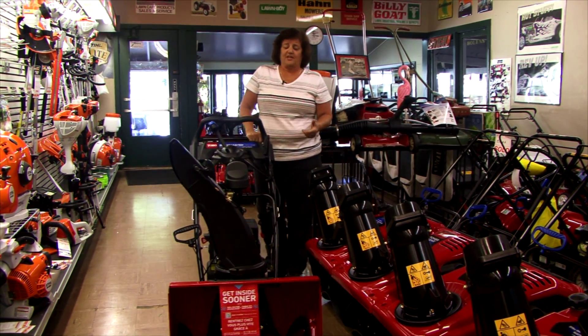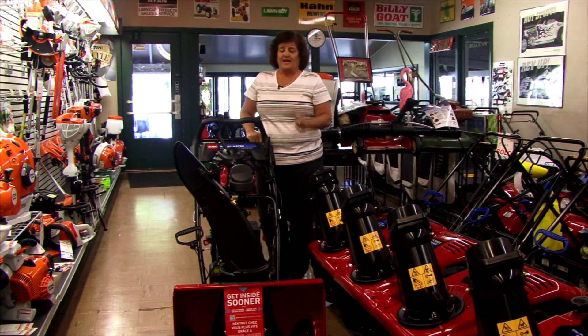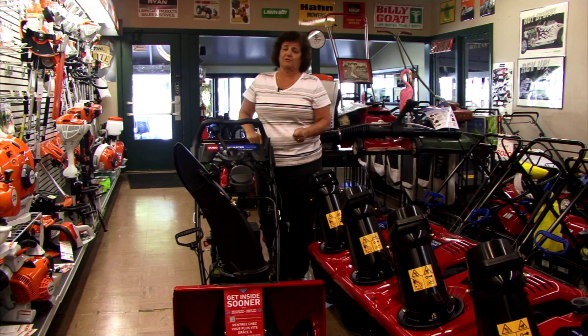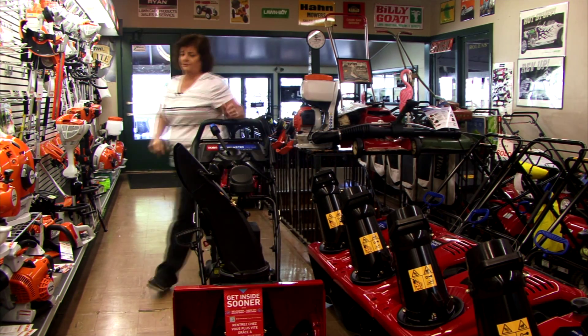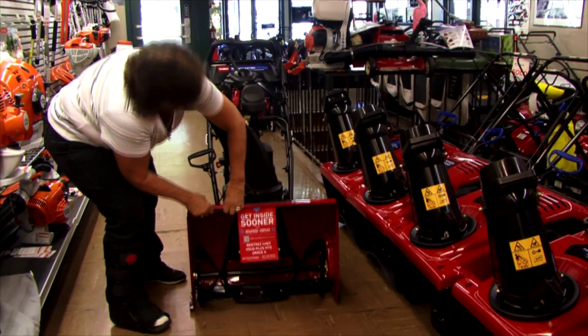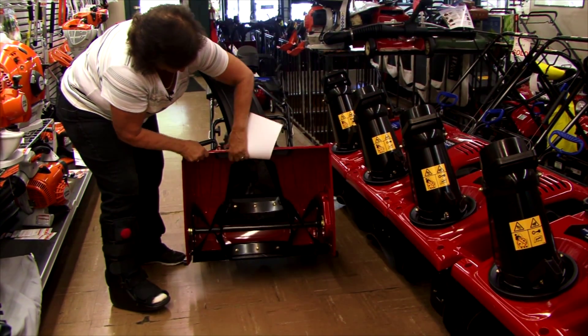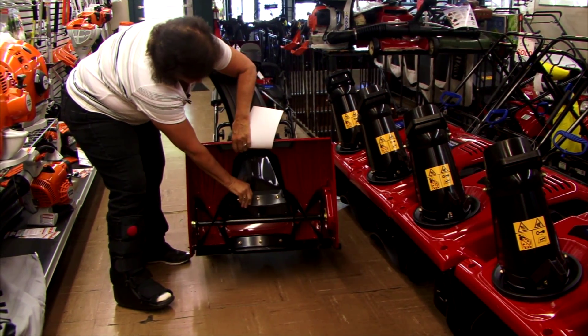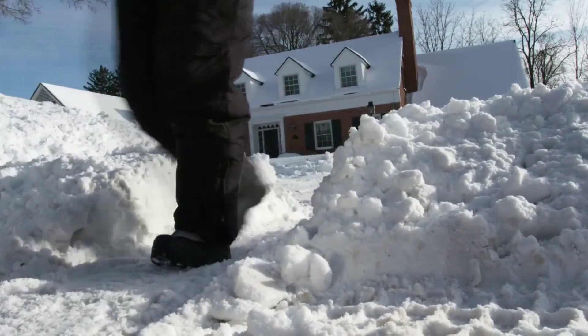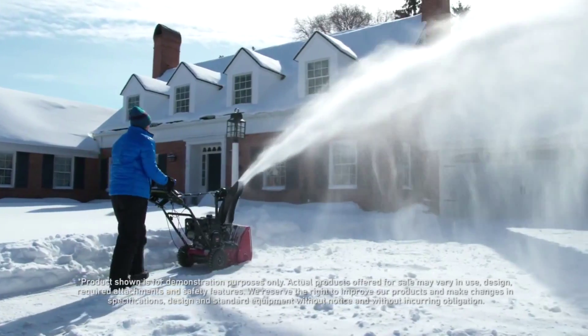It is a single-stage snowblower, which means it does not have a fan, but it'll throw out as far as a two-stage snowblower because of the rubber paddles on the front right here. So what that does is it picks up the snow, throws it into the auger, and this will throw snow out anywhere from 35 to 40 feet.